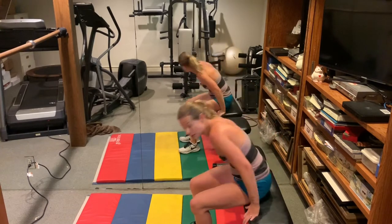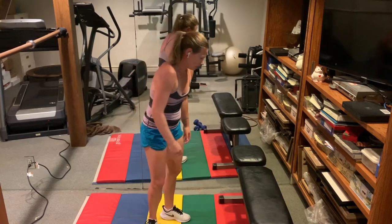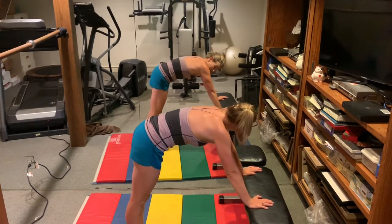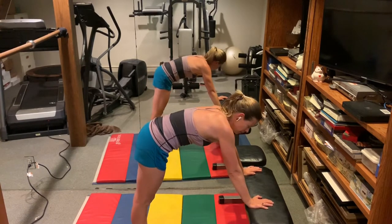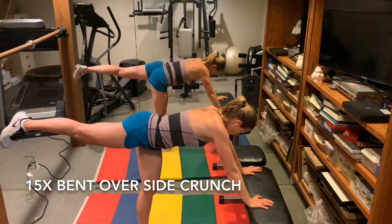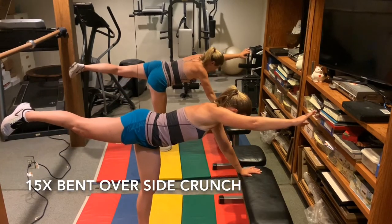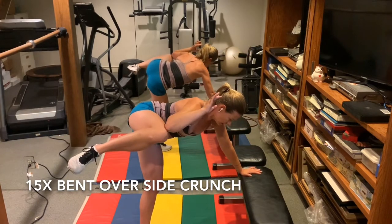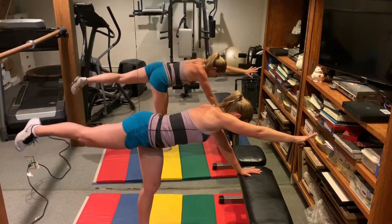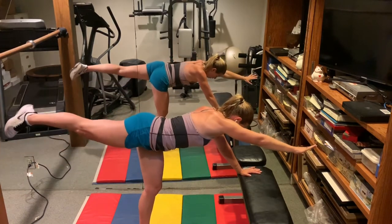Next we're going to do side crunches. Make kind of a box with your body. Put one leg on the same arm, and go elbow to knee, back out. Fifteen. Pull the belly button in towards your spine.